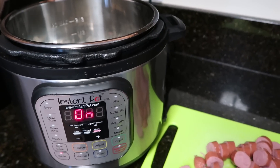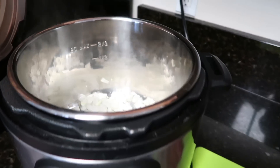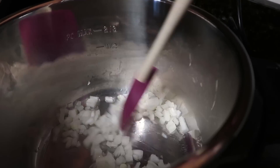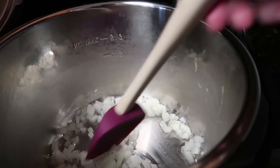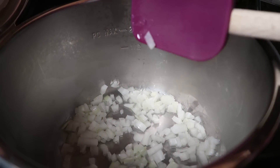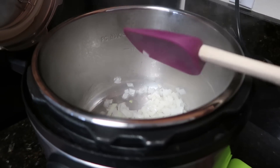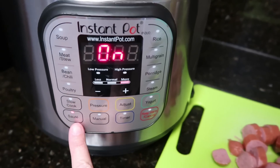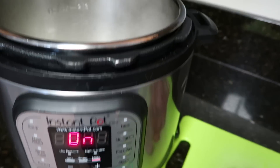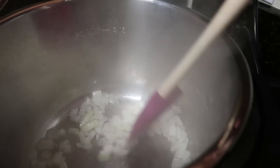To start this easy lunch or dinner recipe, I love that you can use your Instant Pot as a skillet. What I'm doing right now is I have a tablespoon of oil in here. You can use canola, olive, vegetable, whatever kind of cooking oil you want. I have about a quarter of a large onion — so a small onion — that I diced up, and I am just going to sauté this. Your Instant Pot definitely has that sauté function. I love using this — it's all in one, you don't have to dirty any extra dishes. I press sauté and I'm going to cook these onions in the oil until they are nice and translucent.